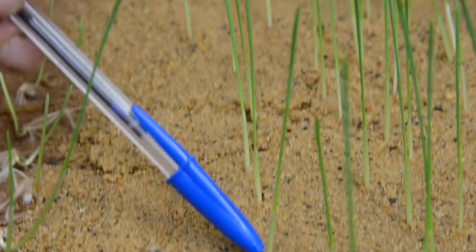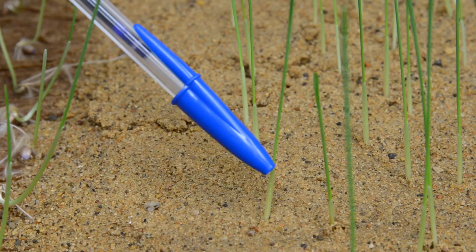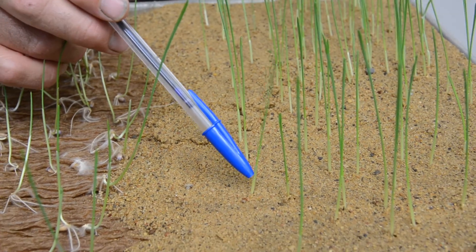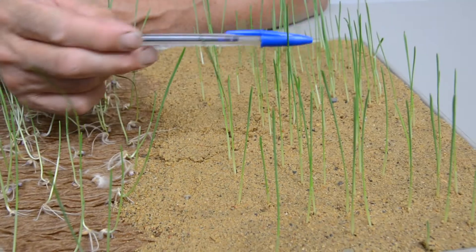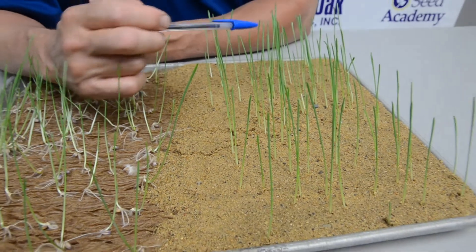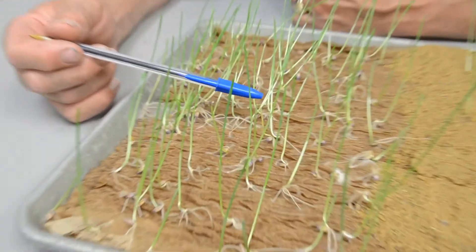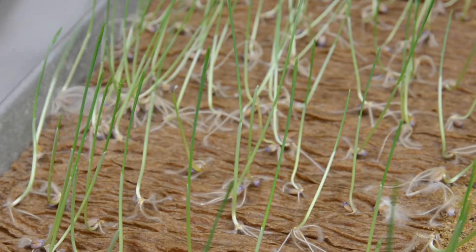In our lab when we do a sand test, we also give an average coleoptile height. On this wheat you can see the coleoptile — it's probably about an inch long, with the seed maybe a half inch under the sand, so possibly four or five centimeters long. Since you get such uniform water uptake in the sand test, it's pretty easy to give an average, and you can clearly see where the coleoptiles terminate.